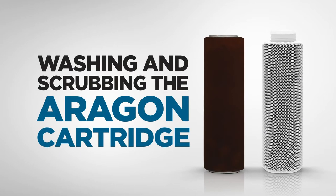G'day folks, Rod from My Water Filter here today, and what we're going to do is have a look at scrubbing an Aragon cartridge.